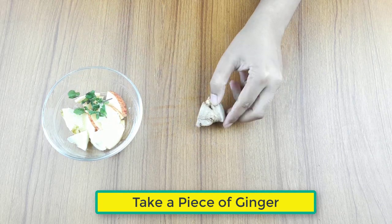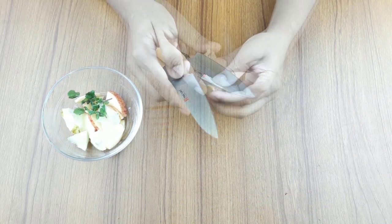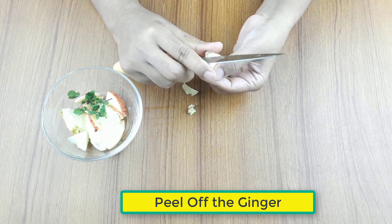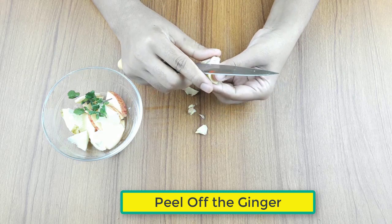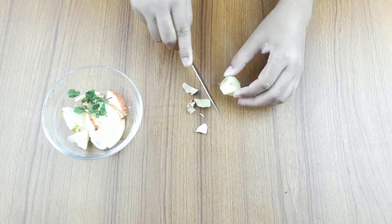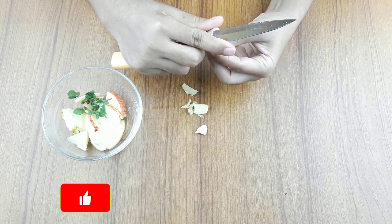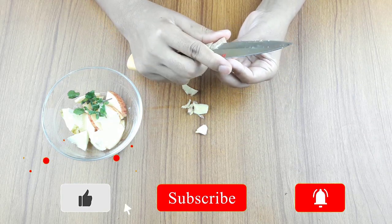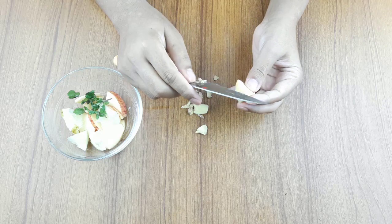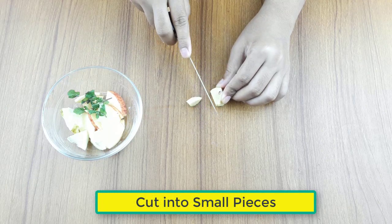Take a piece of ginger, peel it off, and cut it into small pieces.